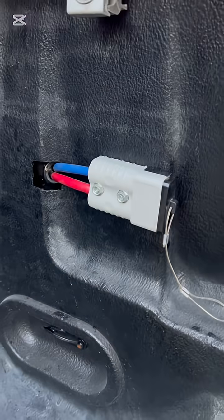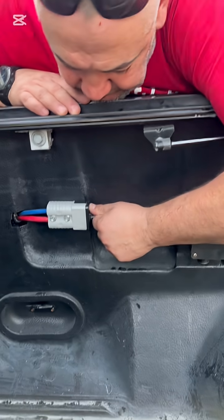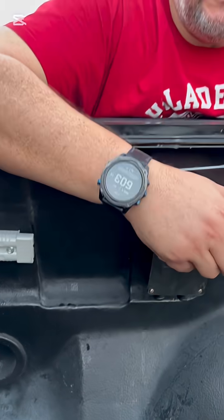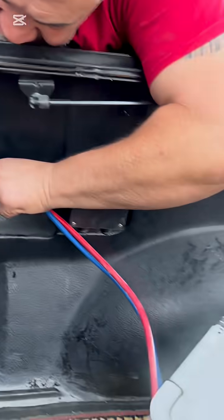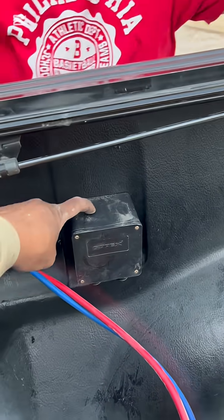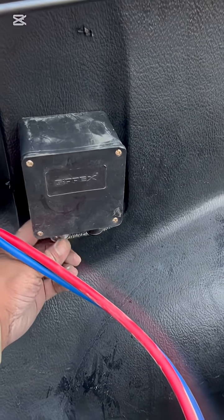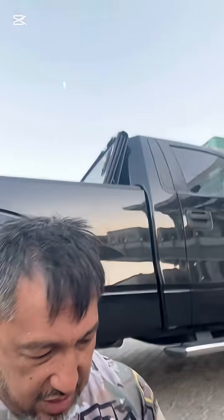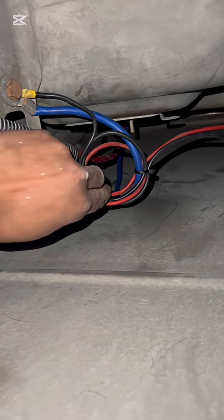We had a difficult time drilling and routing the wire, but it just plugs in right there. We routed a positive and a negative to here where a cigarette lighter socket is, which Colin uses for his fridge and lights. The wiring was routed underneath and we made it clean.